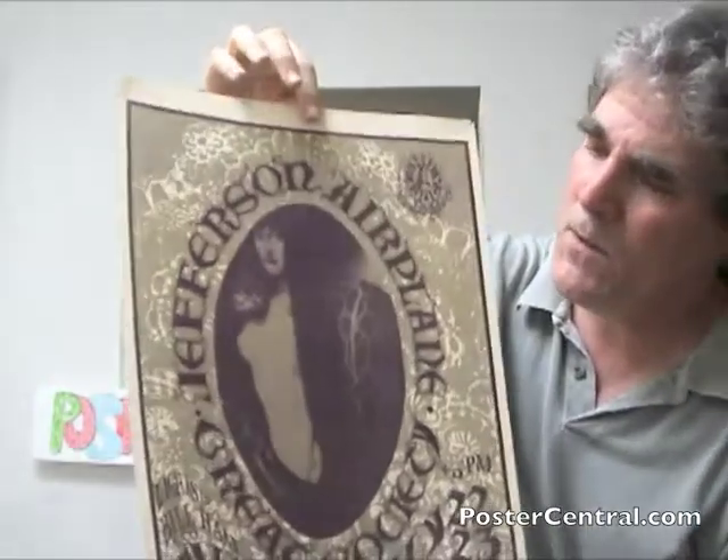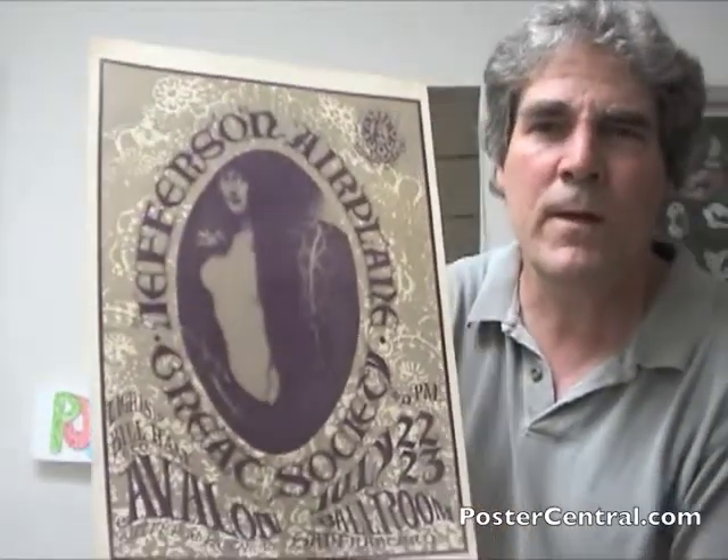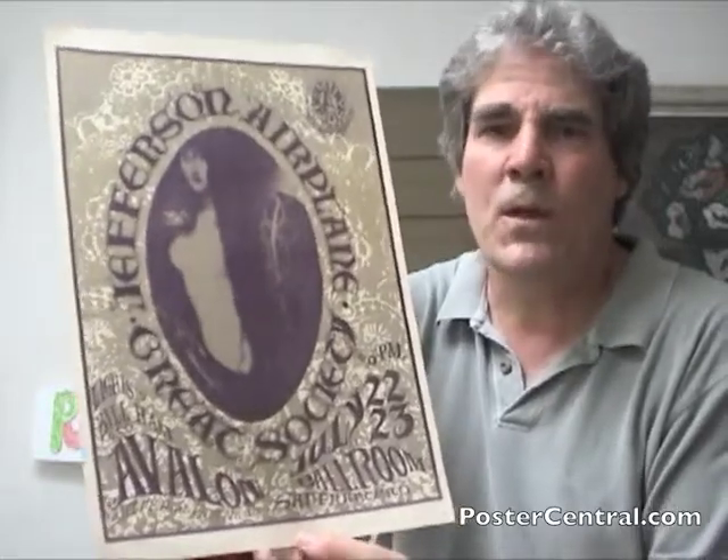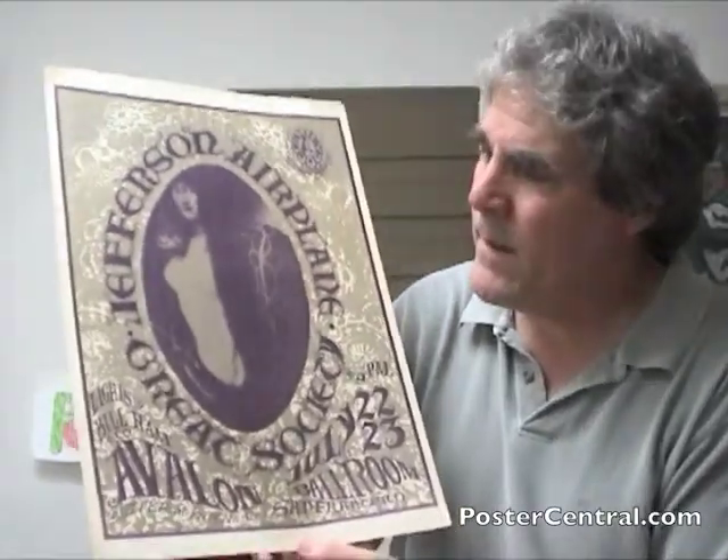This background around the purple poster and lettering actually varied throughout the first print run, which I think was a thousand or so. The gold is a little — it sort of went from silver to gold.